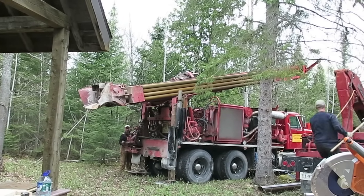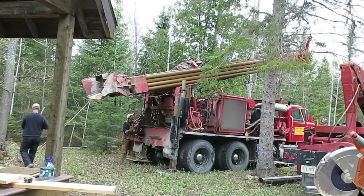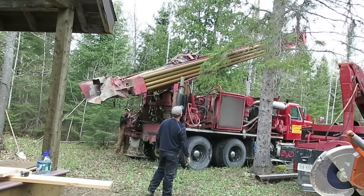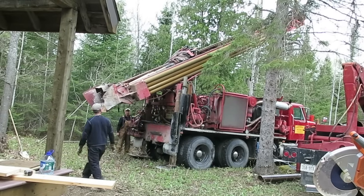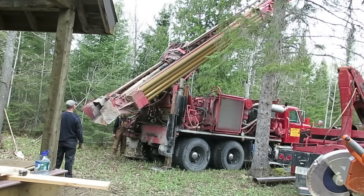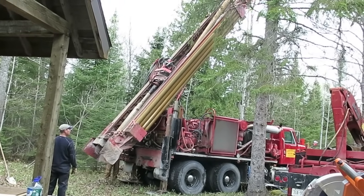Out in the country, your water well is really important. Just about any kind of home needs a water source of some kind. This video documents the day that we had the well drilling rig out to my son Robert's cabin to try and find some water for him. One of the things about this process is that you never really know if you're going to hit water, so it's a bit nerve-wracking. You could spend thousands of dollars and end up with a dry hole. We ended up with a really great well, and what I want to share is the process and how it all unfolded on that day.